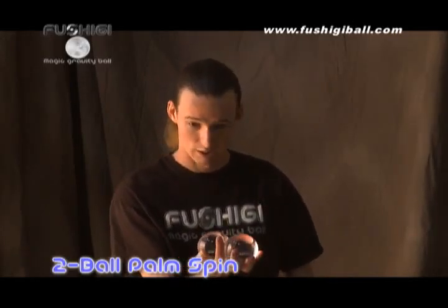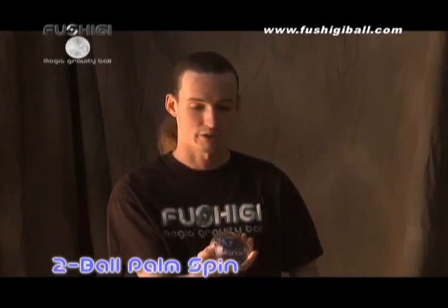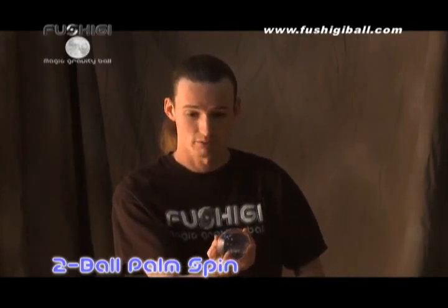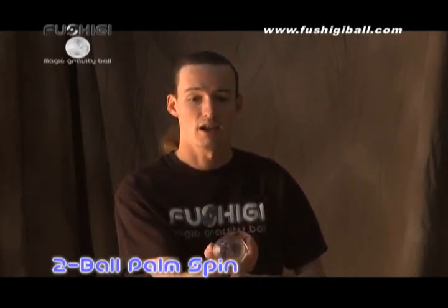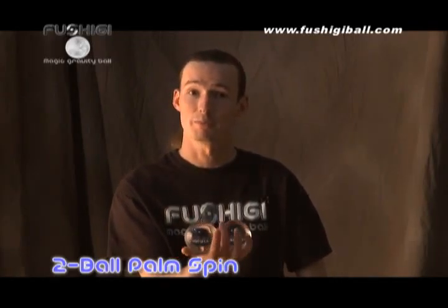It doesn't matter whether you learn it clockwise or counterclockwise, but also try it the opposite direction. Once you can make it switch once, you can make it switch twice, three times, and then create it as a continuous motion to create a flawless fushigi palm spin.